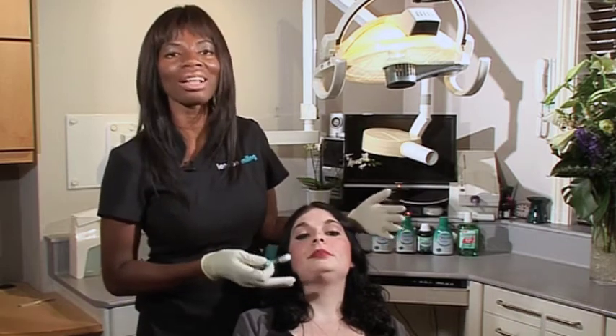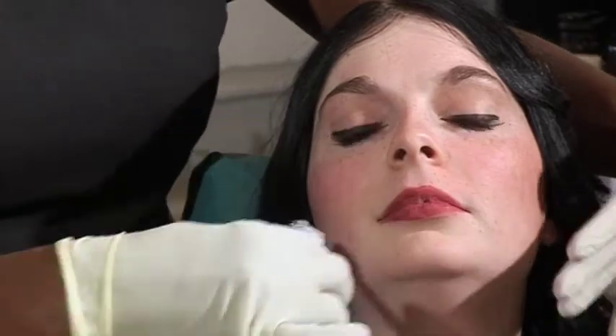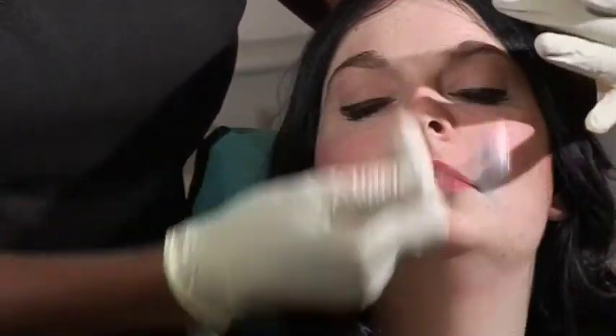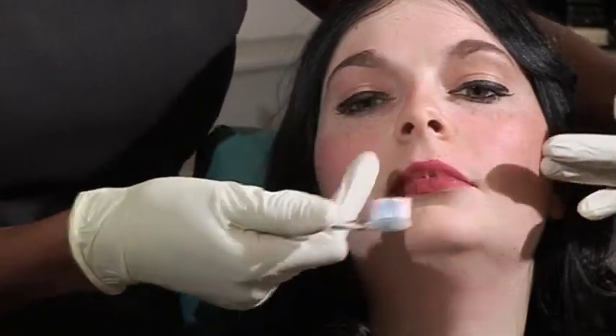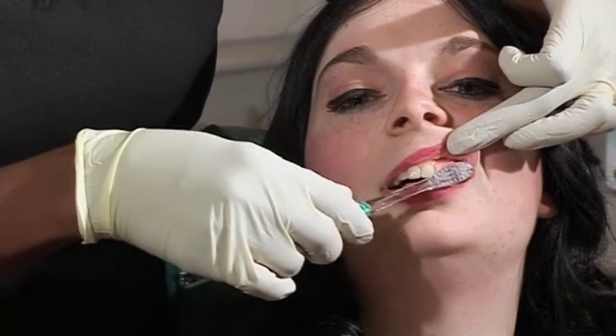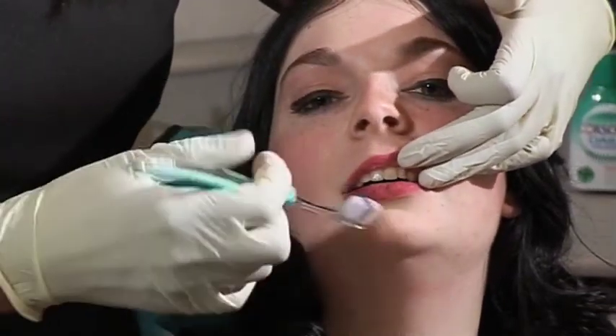The key thing as well is to work out a plan. People often brush here, brush there, brush all around, but if you plan it — split your mouth into four quadrants. Start on the top left for example: brush all the outside of the teeth, brush the biting surface, brush the inside. That way, as you work your way around the whole mouth, you can be sure that you haven't missed anything.